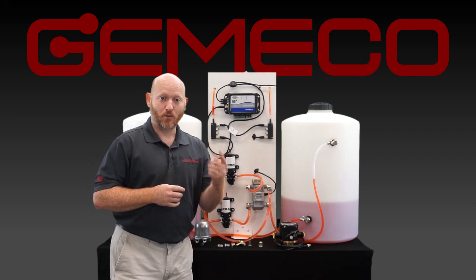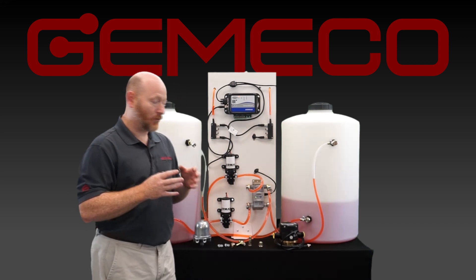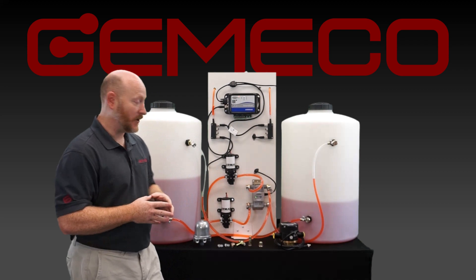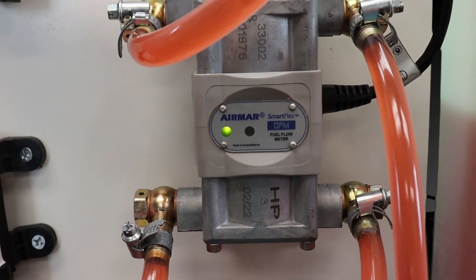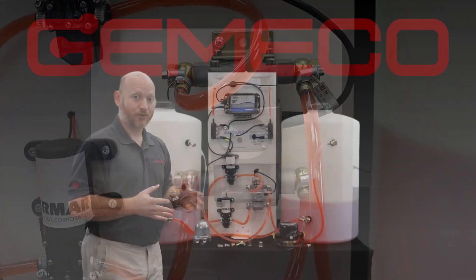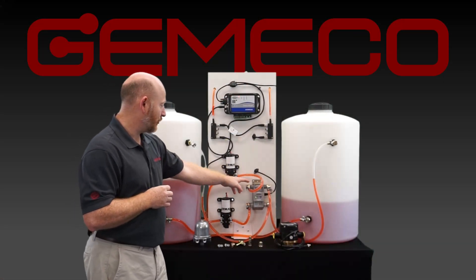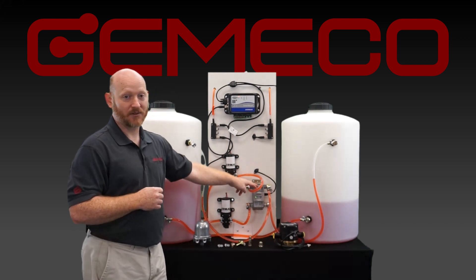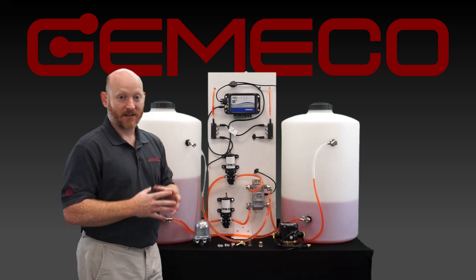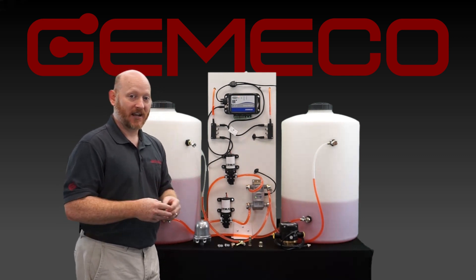We can measure everything from one liter per hour all the way up to 4,000 liters per hour. One of the really innovative products that we carry is the dual chamber flow meter. Airmar is the only producer of this product in the marine market — it has both a supply line and a return line in one housing. It's very economical, cost effective, and overall makes the plumbing a simpler task to accomplish.